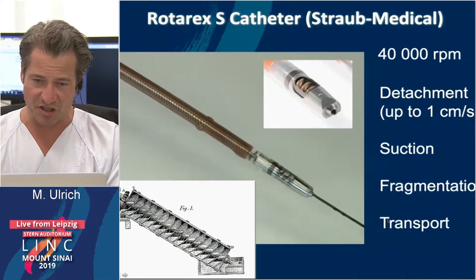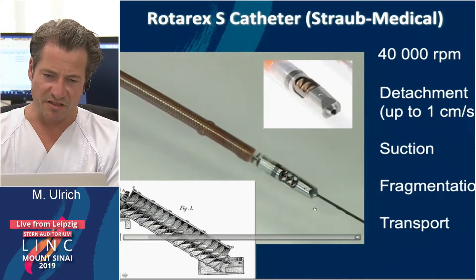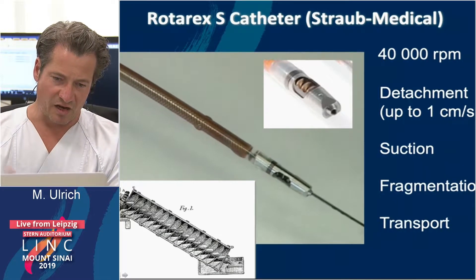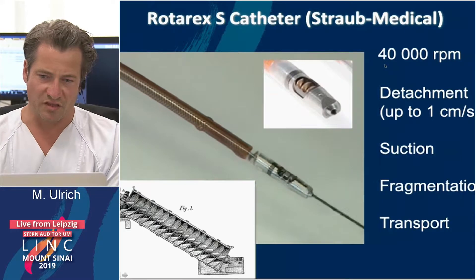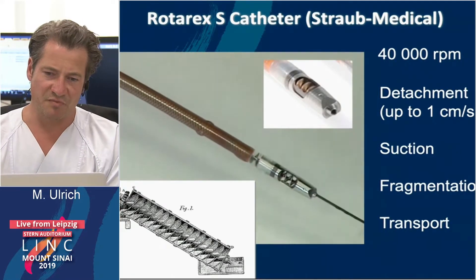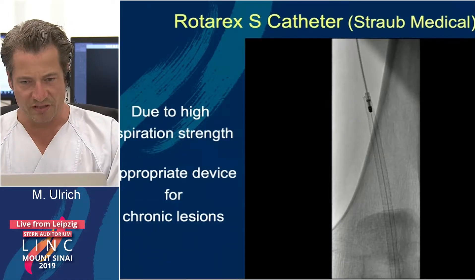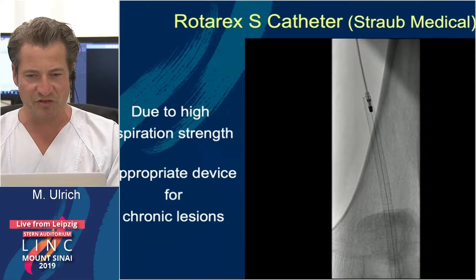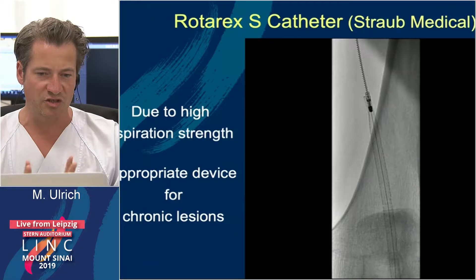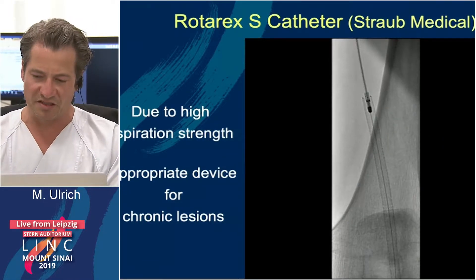This is the Rotarex device which we use — I use it really a lot. It is a rotational device that brings material out like an automatic screw. It rotates at 40,000 rounds per minute. You advance it at about one centimeter per second, and it performs suction, fragmentation, and transport simultaneously. This image inside a stent shows you very well how strong the aspiration is with this device — it can bring a lot of material out.